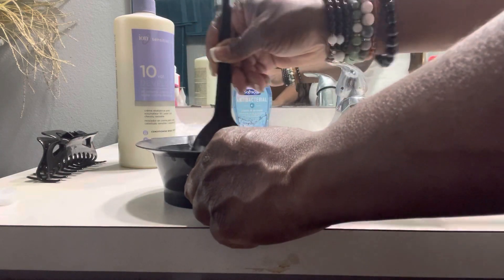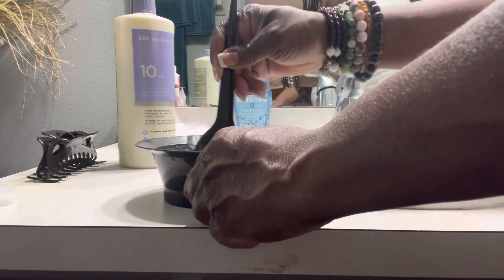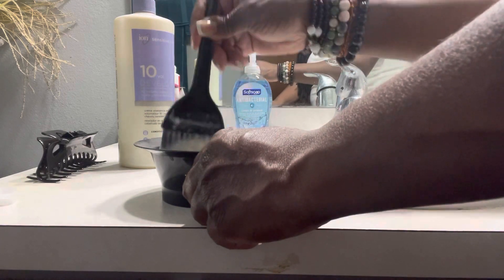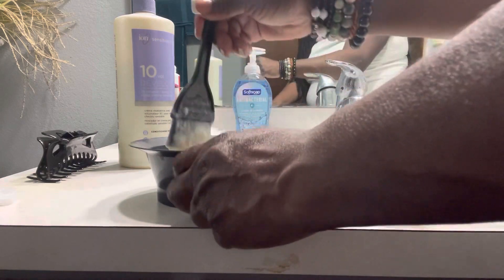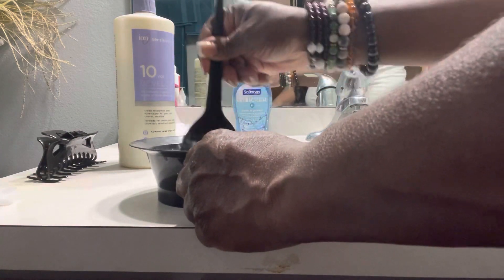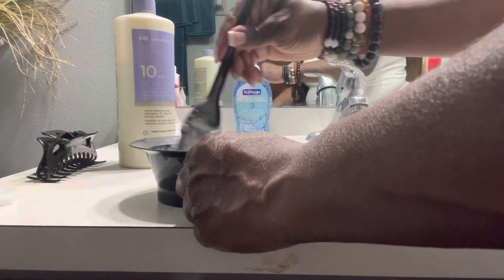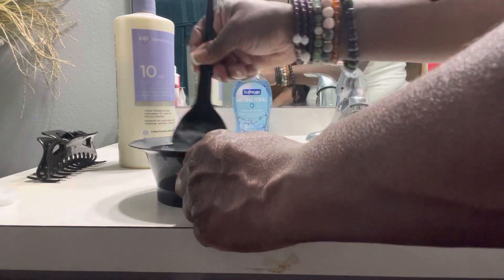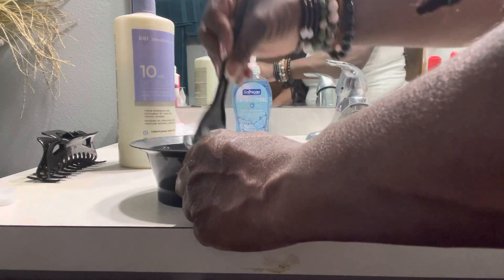I had used the Dark and Lovely Fade Resistant about a month or so ago, and it didn't take. So I waited a while to dye my hair, because you shouldn't dye your hair too often — dye is a chemical as well.